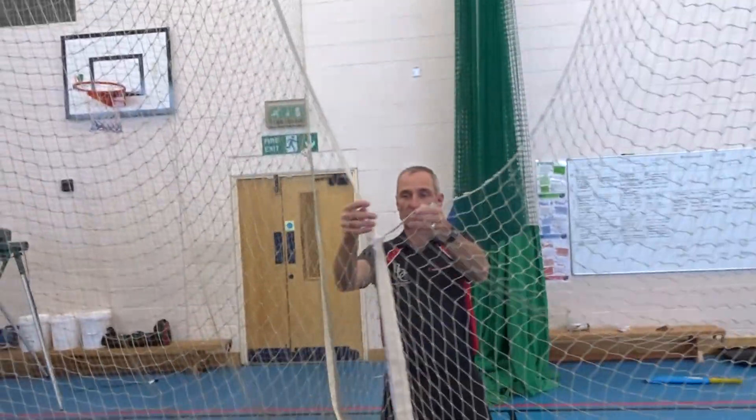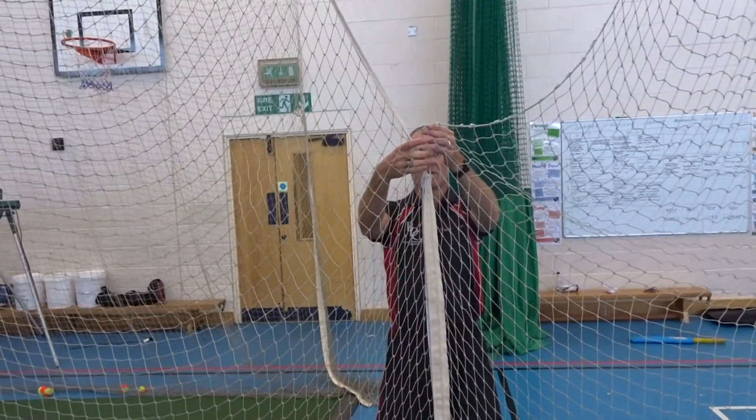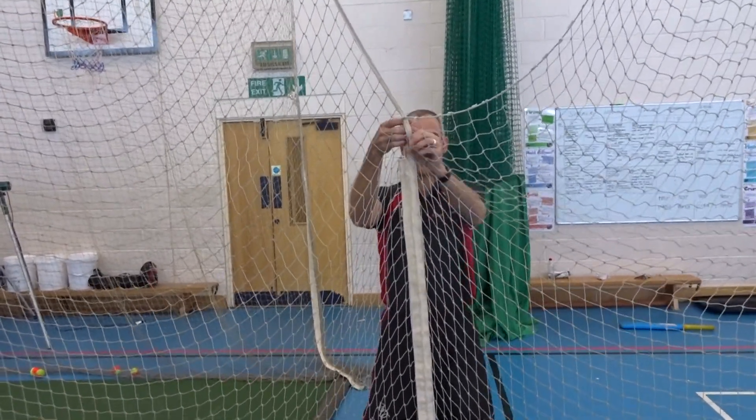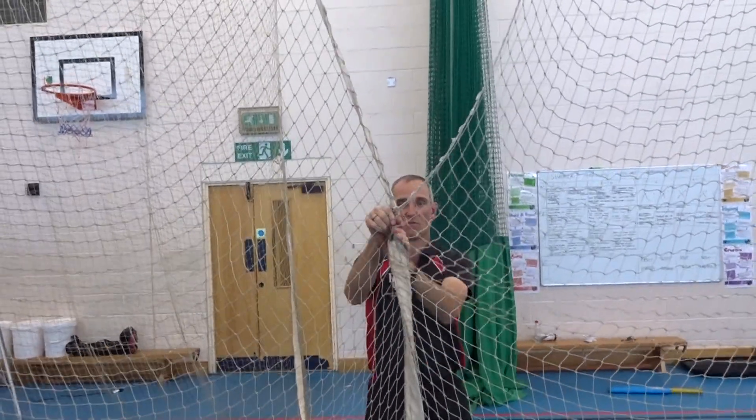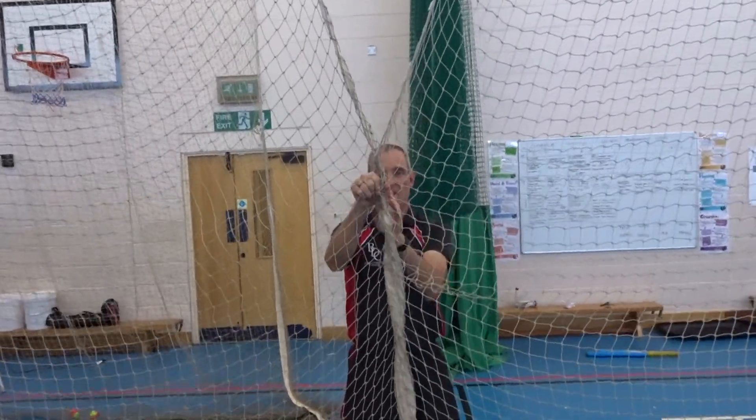The key part is where the join happens. You take the join and where your hands are, you put two pieces together and then twist. Do not move your hands up — just keep twisting from that point.